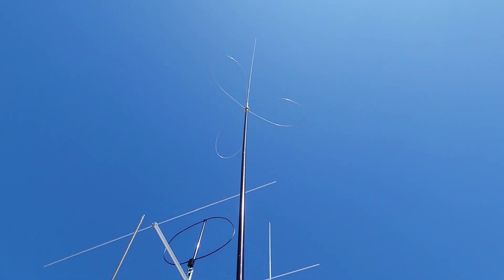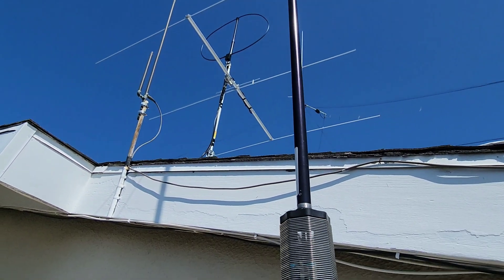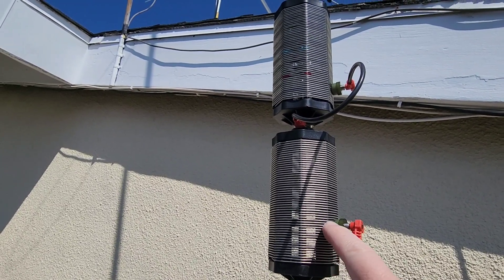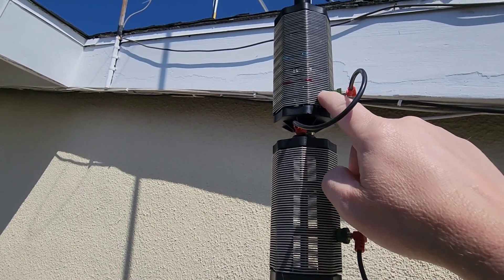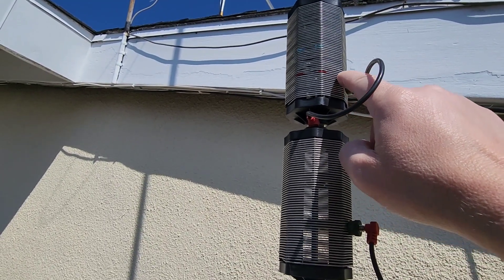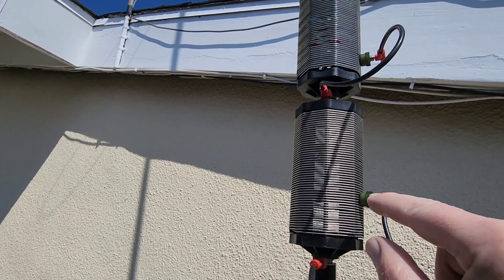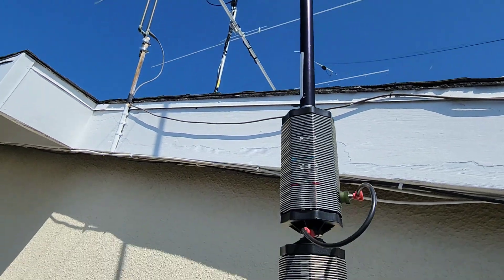I found that the easiest way to get a match was with the cap hat. I originally did this without the cap hat, and then someone donated one to me. Without the cap hat, I had to find the best resonance first by adjusting this coil tap, then adjust the other one to get a dip. I used an antenna analyzer to find it. Moving this tap up and down would widen or narrow the bandwidth, but it also made the SWR dip — it was really, really picky.